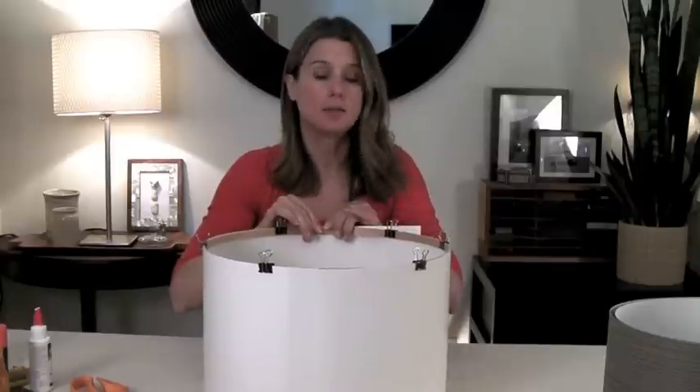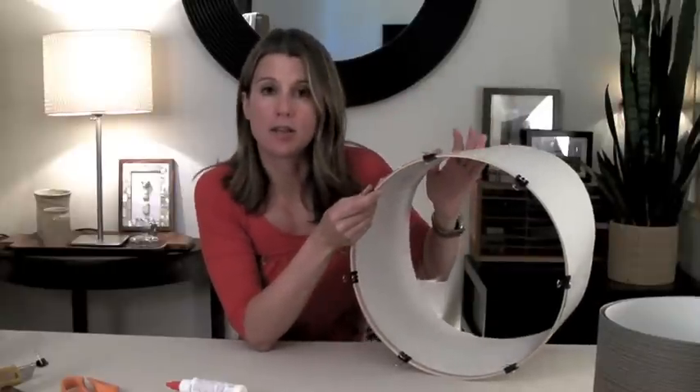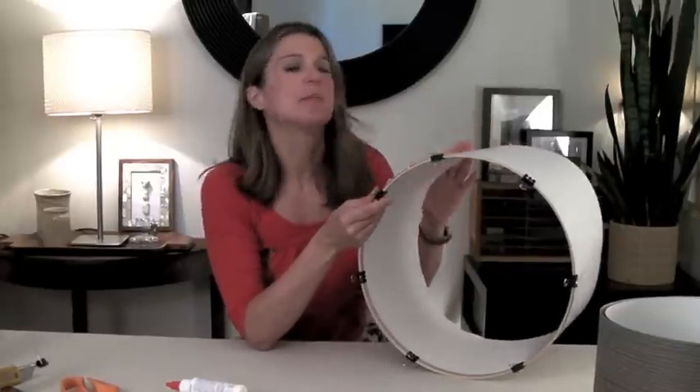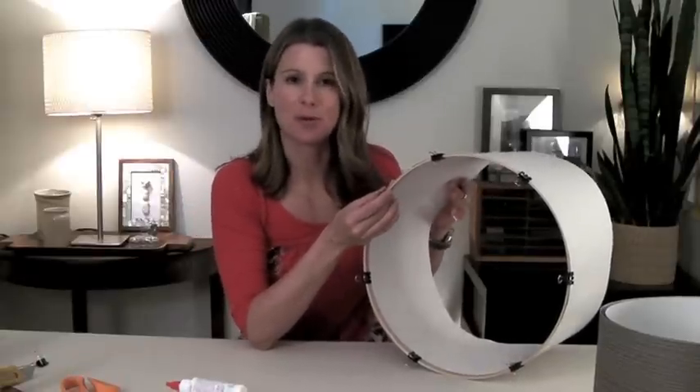When you get to the joint, you don't want to glue the entire joint — just glue half of it. You want to leave the other half unglued so that you can tighten it as much as you want when you're doing the other ring. Then you do the same thing on the other side and wait about half an hour to make sure everything dries properly. After that, we're going to be ready to put our wallpaper on.